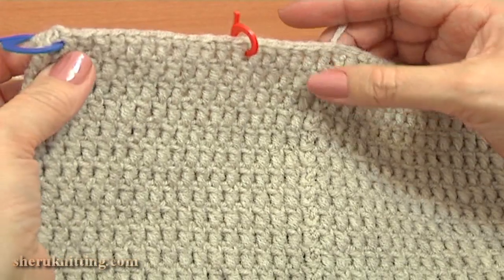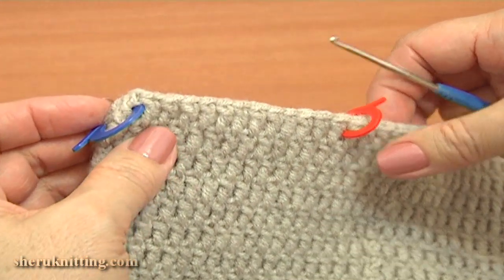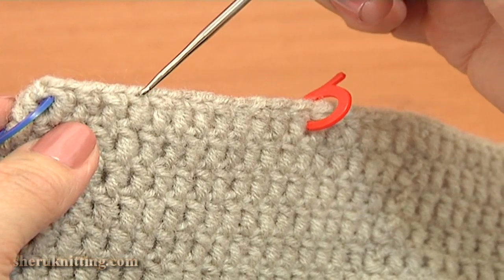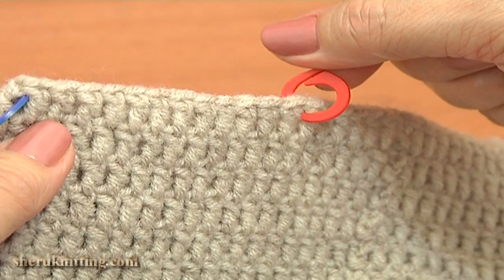On the back, skip 12 double crochet stitches away from the decrease stitch and place the next divider between the 12th and 13th stitches: 1, 2, 3, 4, 5, 6, 7, 8, 9, 10, 11, 12. Here is my next divider.